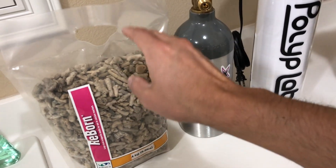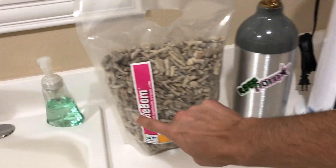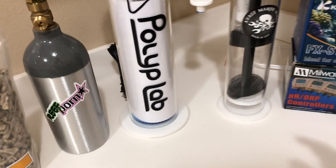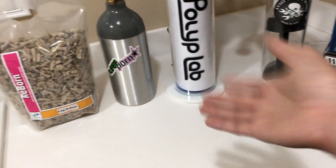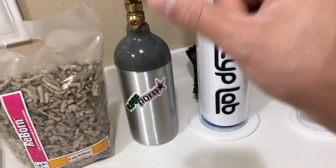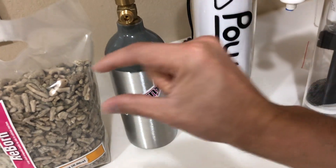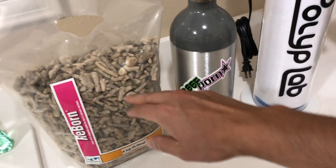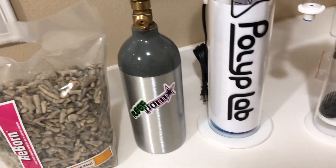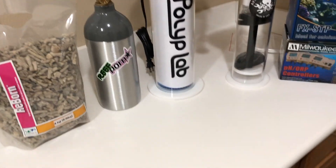One thing that is missing is magnesium — when the media melts it only releases calcium and alkalinity; magnesium does not get put back. Two Little Fishies sells what they call ReMag. It's a media made of little pebbles — you only put about 10% of the total volume in the reactor, and it melts and adds magnesium back into the tank, again in equal parts.